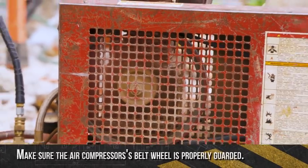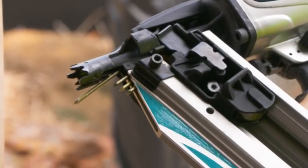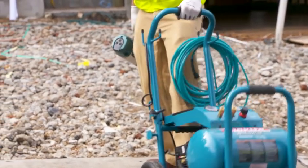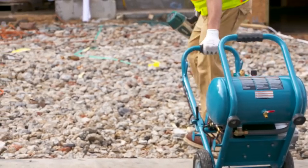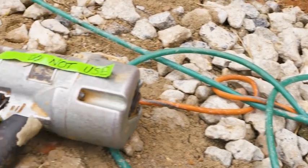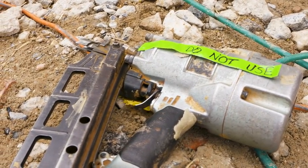Make sure that the air compressor's belt wheel is properly guarded. When cleaning, unjamming, or adjusting a nail gun, when leaving a nailer unattended, or moving the tool to another location, always make sure to disconnect the air supply. If you find a problem with the nail gun, always tag defective tools with DO NOT USE and take it out of service for disposal.